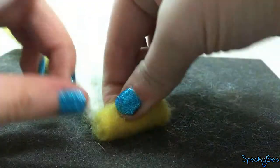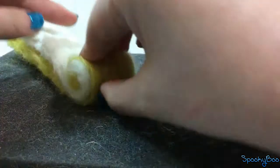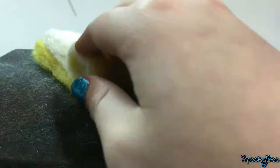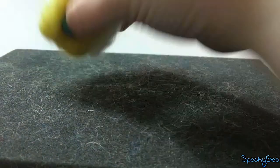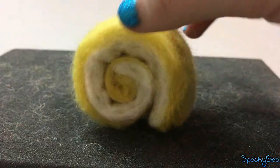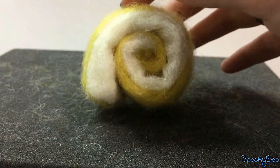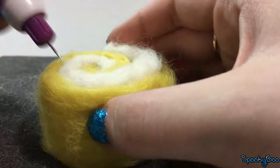Take the slope sides and begin to slowly roll them together, felting along the way to secure it. Felt both sides of the roll to flatten the design out.